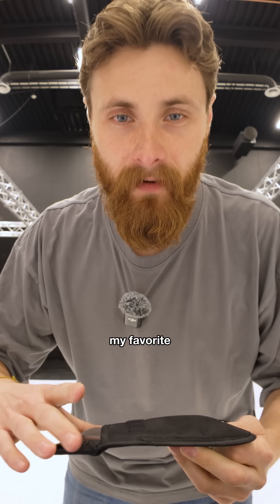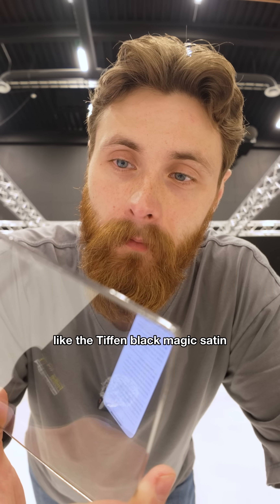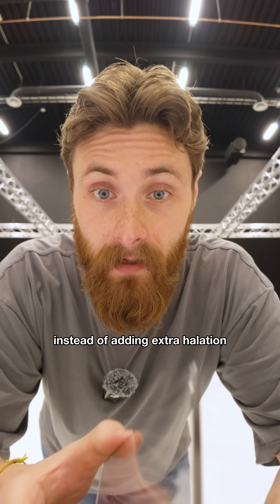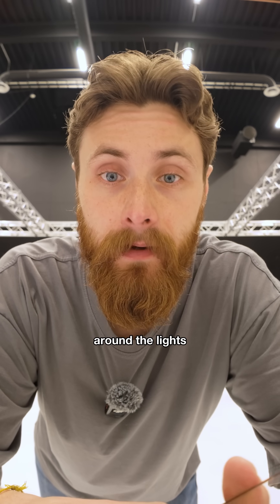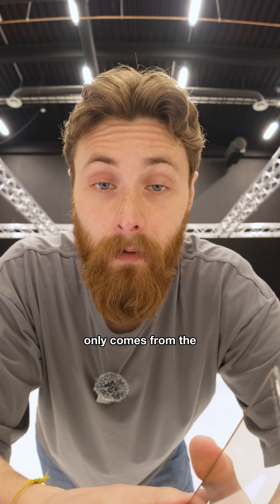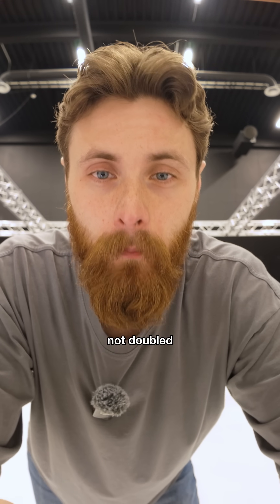This one is my favorite — it's the C-shaped diffusion, like the Tiffen Black Magic Saturn. Instead of adding extra halation, these C patterns soften detail without throwing extra halation around the lights. The actual glow only comes from the mist particles and not the diffusion itself, so it's not doubled.